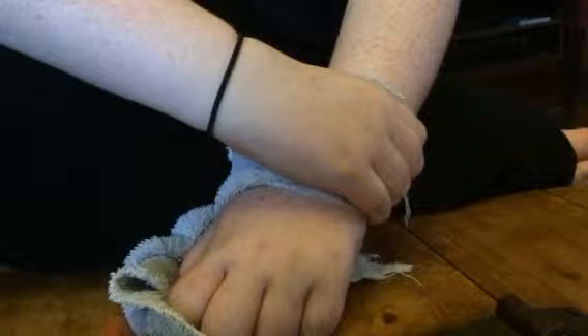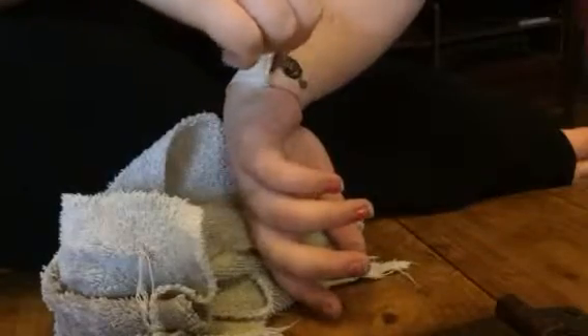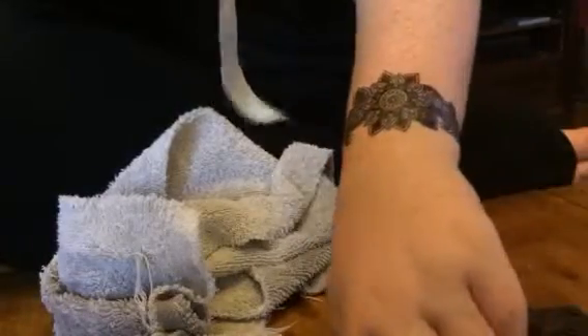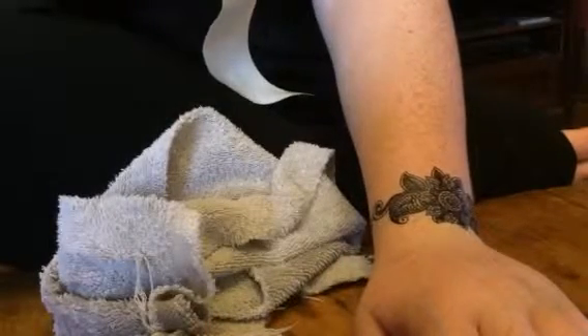Once you let it set for a little bit, you can try to peel it off and make sure that it's on there all the way. As you can see now, she's got this really cute little bracelet design on her hands and it looks really good. It's a really fun little transfer that you can dress up and do on like a girl's night out. So they're really fun. You can check out the full review and more information in the comments of this video.